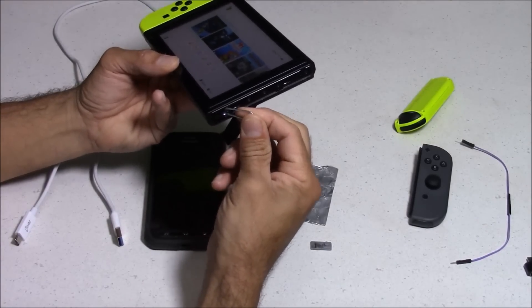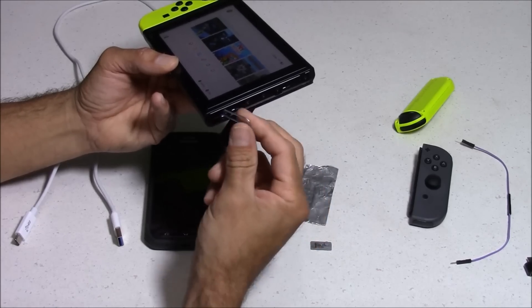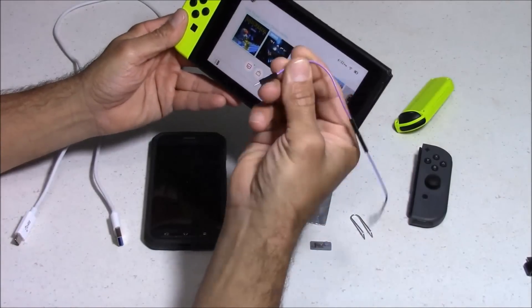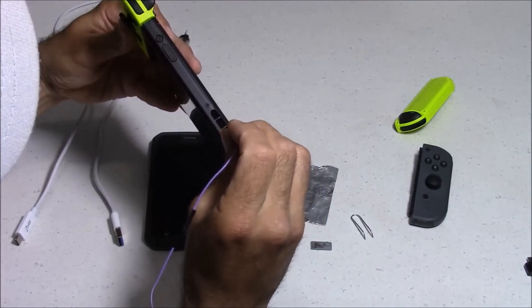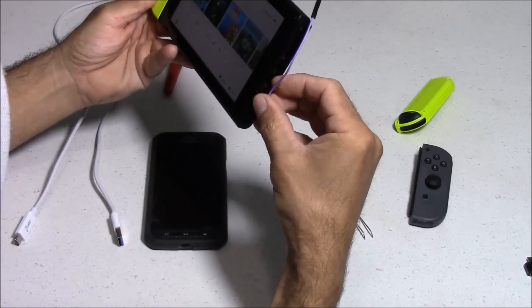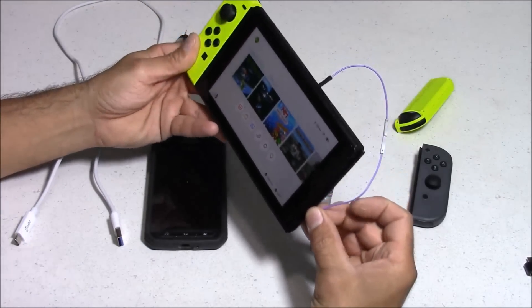Inside that Joy-Con slot are 10 different pins, with the first pin being closest to the front of the console. Another option is to use a chunk of wire. For this demo, I'm going to be using a DuPont cable. I'll insert one end between some metal fins on top of the console, and then the other end I'll make contact with pin number 10. This method does work, but it's not the easiest.